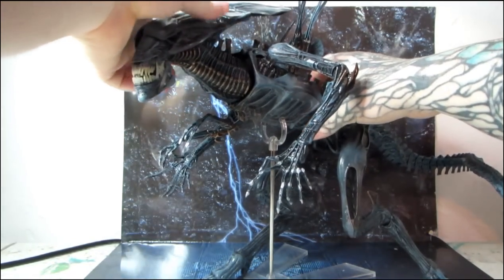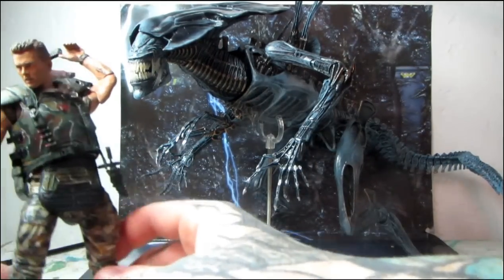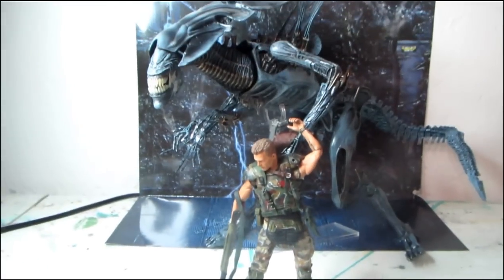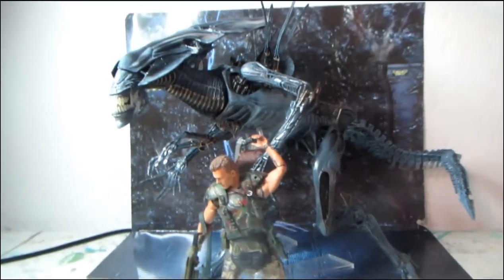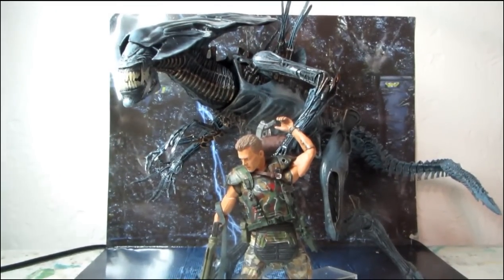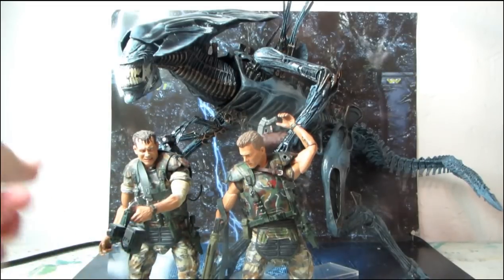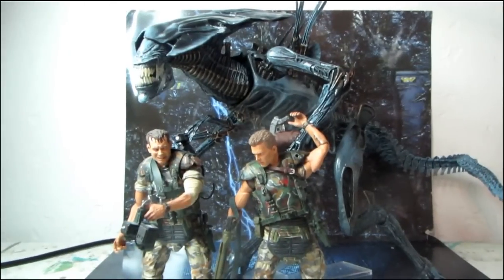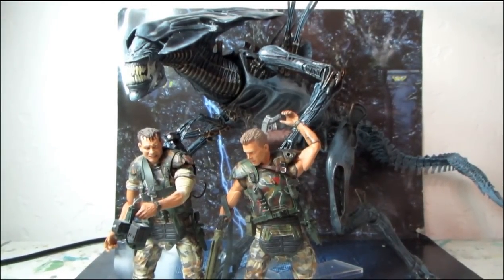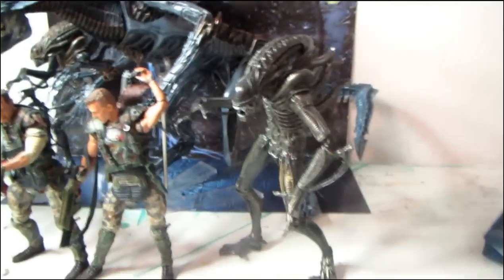Size comparison here with Corporal Hicks so you guys can get an idea. I can't wait to set her up and pose her with everything — Hudson looking scared out of his mind. I'm going to grab some aliens and set them all up.